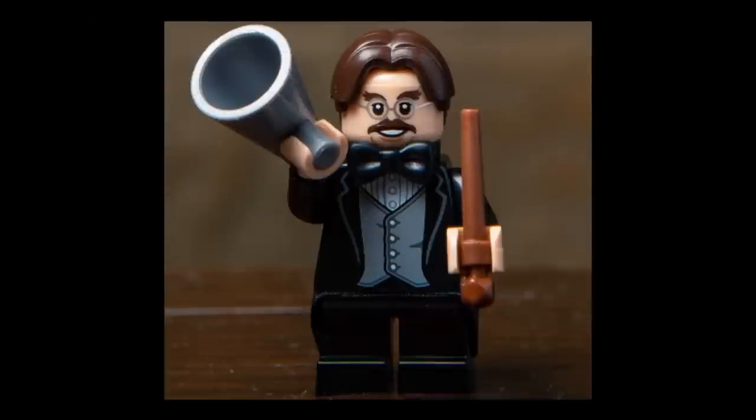Next figure is Professor Filius Flitwick, probably one of the most accurate figures in the series. He has a brand new mold for his hairpiece that looks perfect, and a new face print that is much more accurate than the old one. The bow tie is the LEGO Batman Movie piece to make it seem extra large, rather than just being printed. The torso is very similar to the old one except the colors are changed. He has plain black short legs with a fabric coattail piece in between those and the torso, and comes with a brown wand and a megaphone.